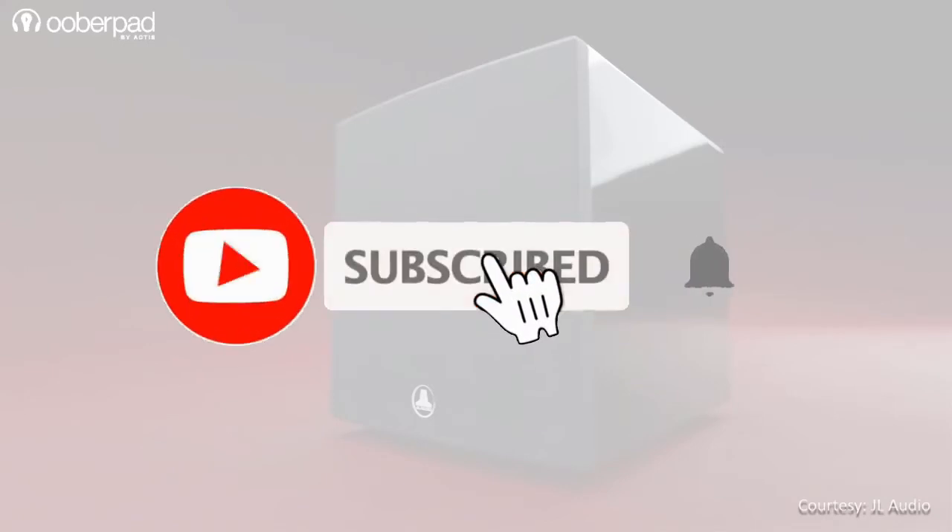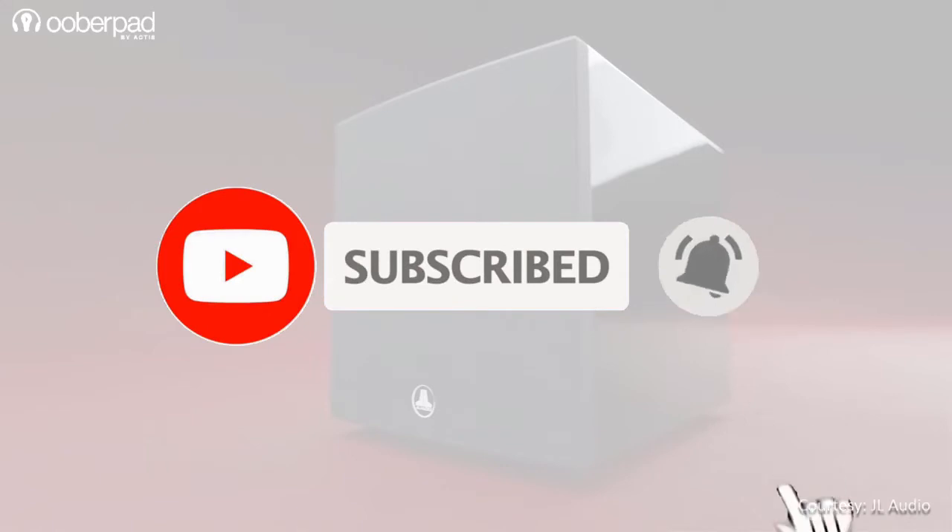Please ensure to subscribe to our channel for more such informational videos. Also, hit the bell icon to get a notification every time we post a new video. Now that you've done that, let's dive in.